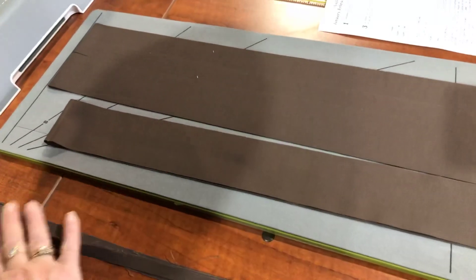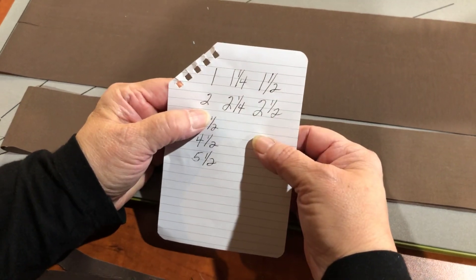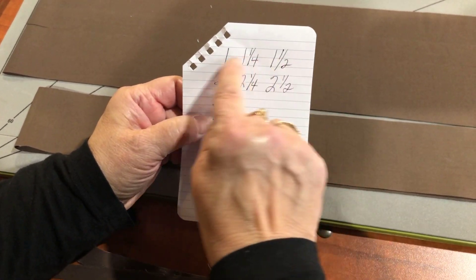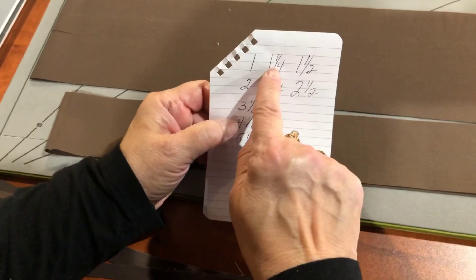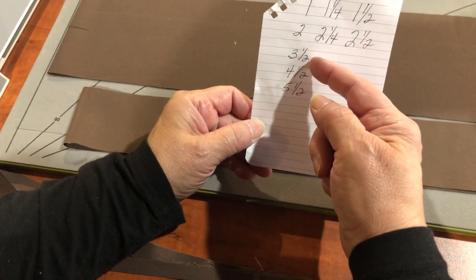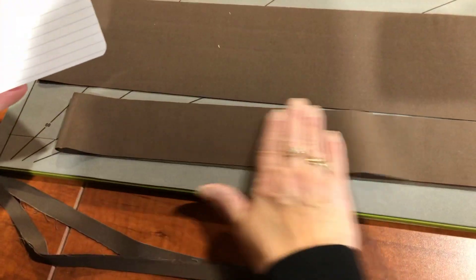If you don't use two and a half for your binding, we have two and a quarter and we have two. For a 71-foot quilt, you would use two inches. The other sizes we have — which are great for sashing — include one inch, one and a quarter, and one and a half. And then I went bigger because I like cutting my borders: three and a half, four and a half, five and a half, and six and a half. It's beautiful for borders because it's such a straight cut.